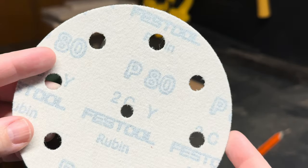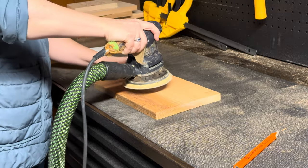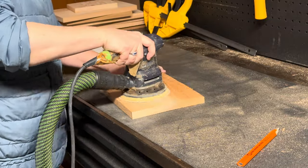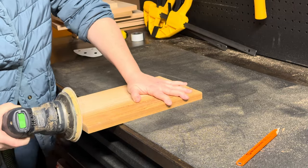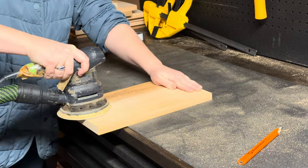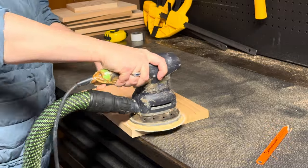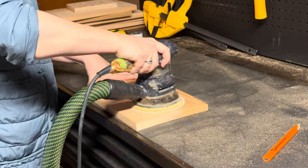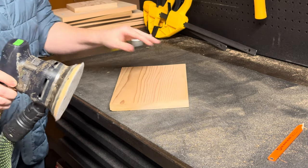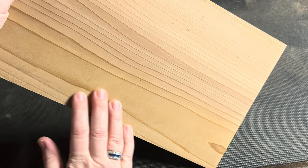Once I have my pieces cut, I'm going to first go in with some 80-grit sandpaper. Once I get it to a good point, I then switched over to 180-grit for a beautifully smooth finish to the board prior to applying my spar urethane. I'm using a Festool sander here and it is so satisfying. What's also wonderful is that using this sander massively cuts down on the amount of dust and particulate floating everywhere. I wish you could reach through the screen and feel this board - it is perfection.